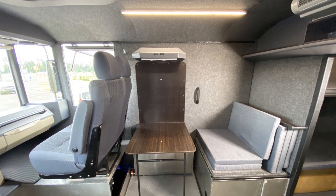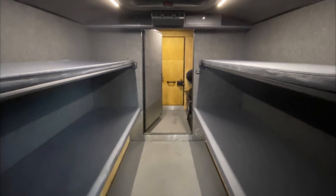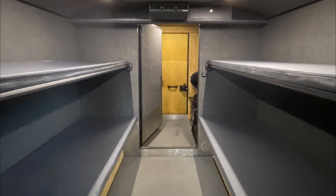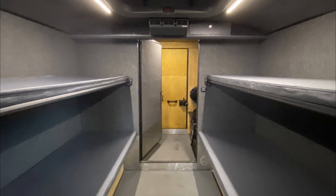Just behind the double passenger seat is the galley, a special place where you can cook lunch. The corridor runs along the entire length of the all-terrain vehicle, with a ceiling height of 1,850 millimeters.